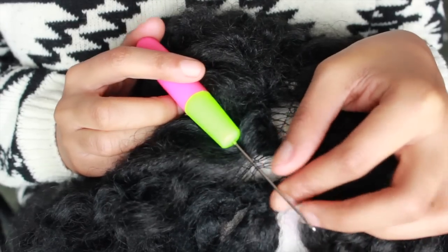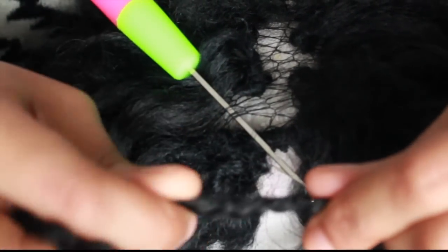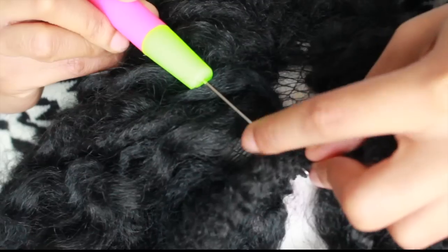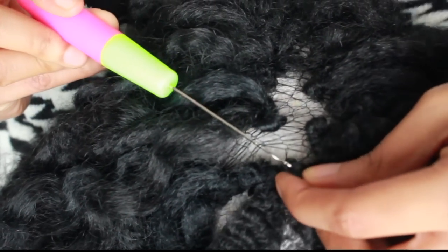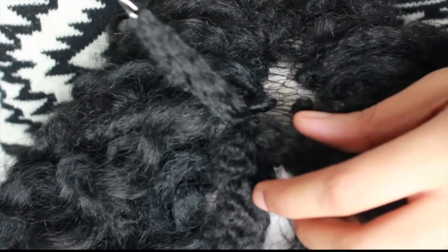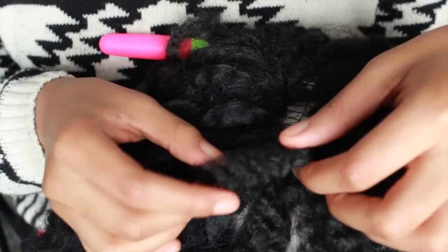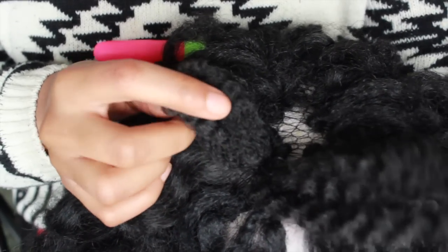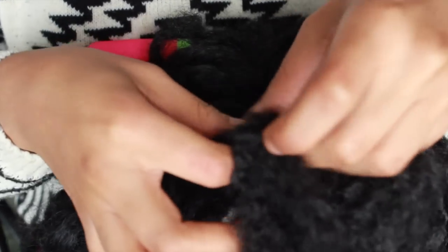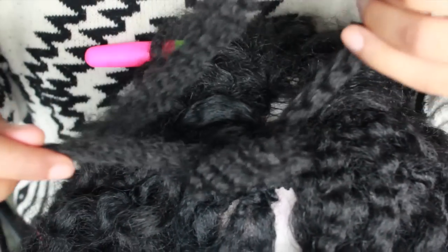I'm gonna take that crochet needle and put it right through the wig cap, grabbing a couple of loops to make it a little sturdy. Then I'm gonna take our curl — from the center, the middle — twist it a little bit to make it easy to put through that hook, and pull it right through. When you do that, you'll have one loop on one side and the two ends on the other side. All you're gonna have to do is grab those two ends and pull it right through the loop, and you have just crocheted your hair onto the wig cap. You can also do this on your braided or cornrowed hair as well.